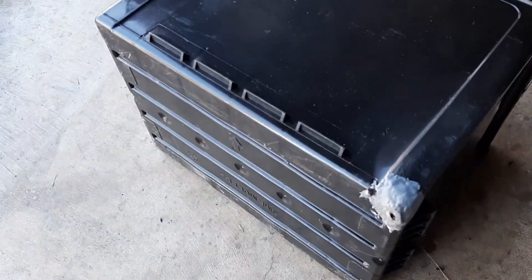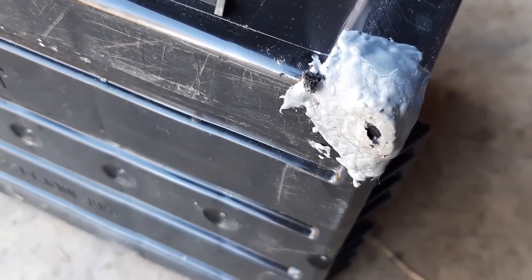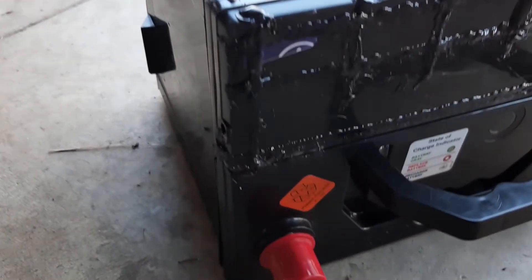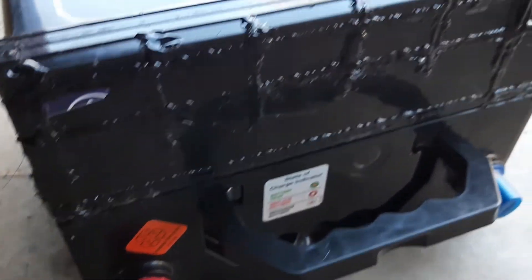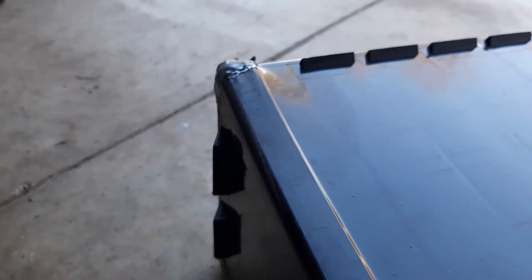Putting the battery on its side, you can see the JB Weld has just worn through simply by placing it on the concrete - so that wouldn't have been a very good repair anyway. I'm going to chisel that off and hit it with the hot melt glue gun. There it is sitting on its side - trying not to keep it there too long. We can see there's no leaks, so that looks pretty good. We'll go with take two on the repair on the leaky battery.